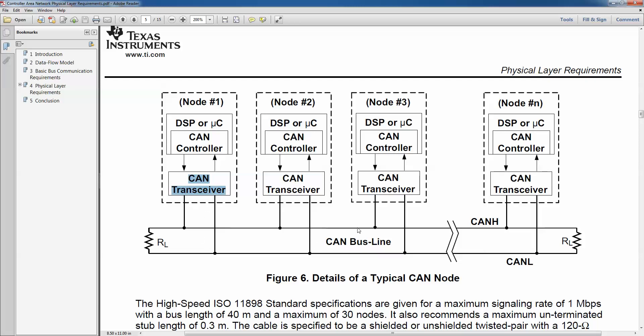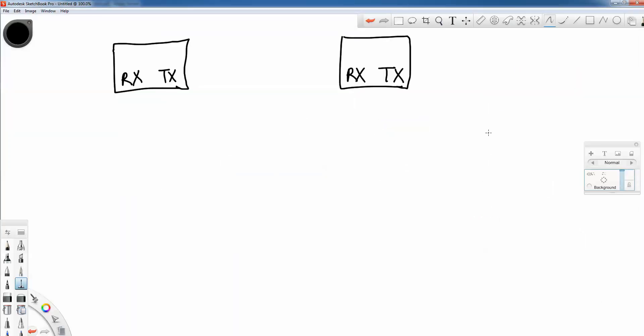You can actually implement the CAN network using a single bus line and without the CAN transceiver chip. The way you can accomplish this is using a fast diode connected to the TX line for each node. A diode like the 1N914 will work. You don't want to use a rectifier diode because of the longer reverse recovery time — it wouldn't work for high-speed CAN transmission.